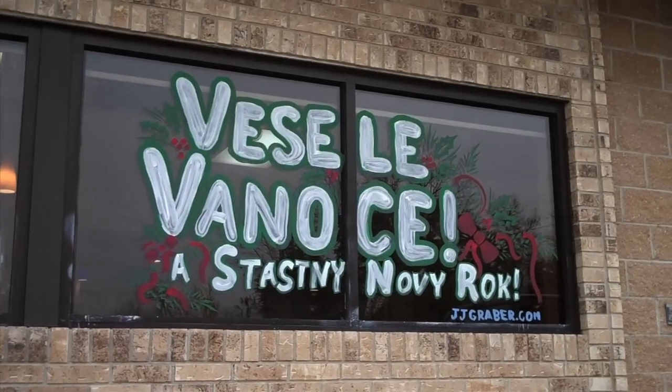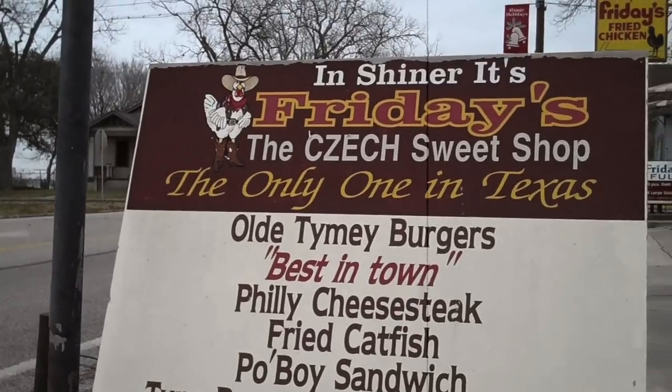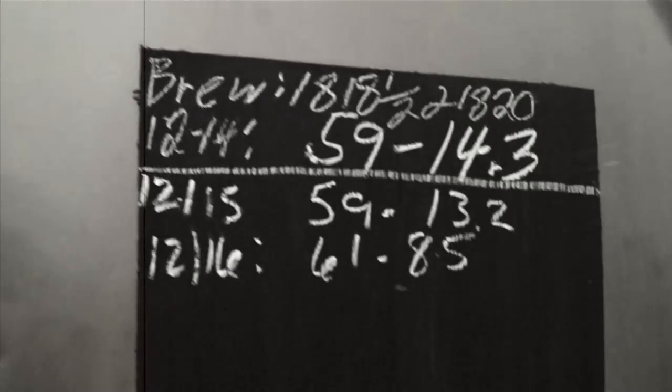You got to remember, three-quarter population of China is Czech, so we're kind of going back to our roots in the Czech heritage. There's no easy way to do it. We do it the hard way. It's very fundamental.